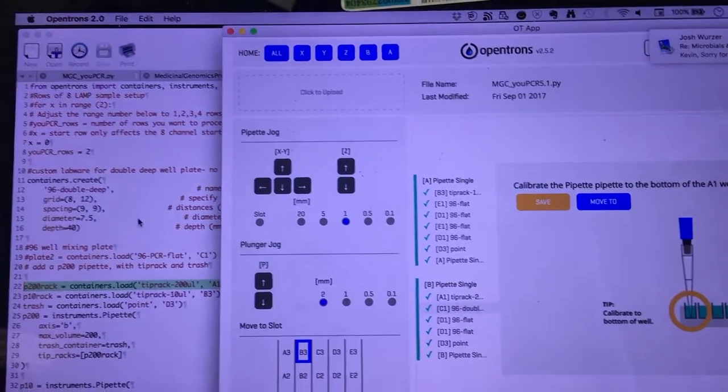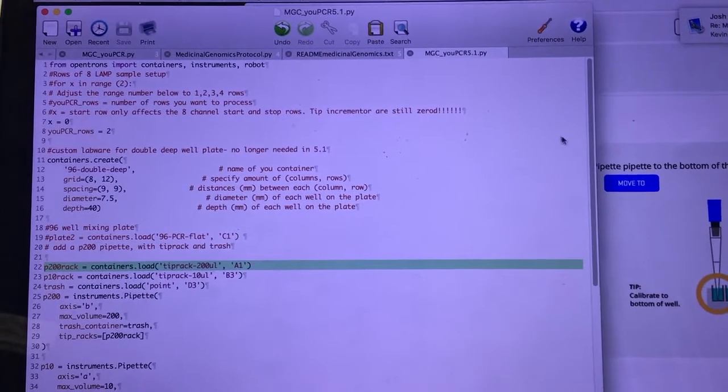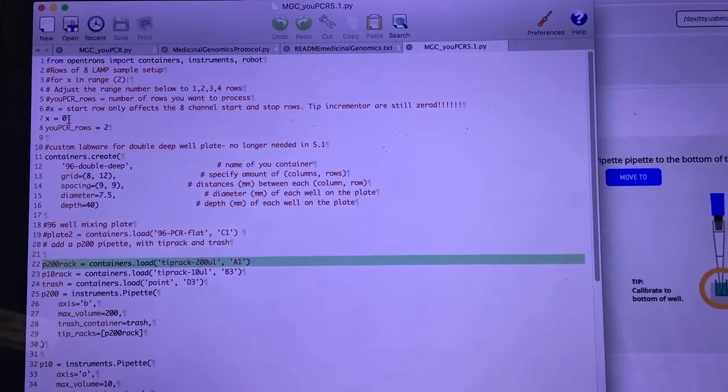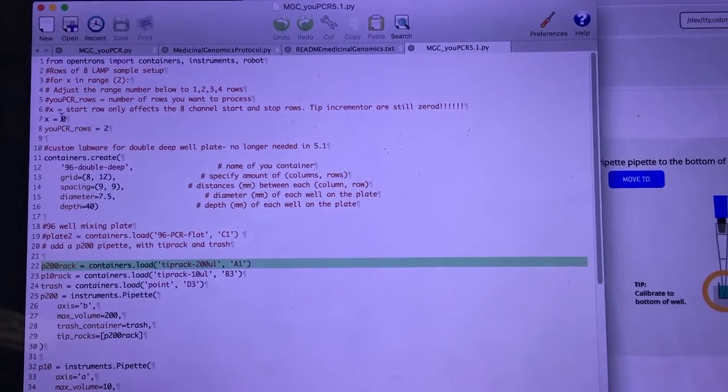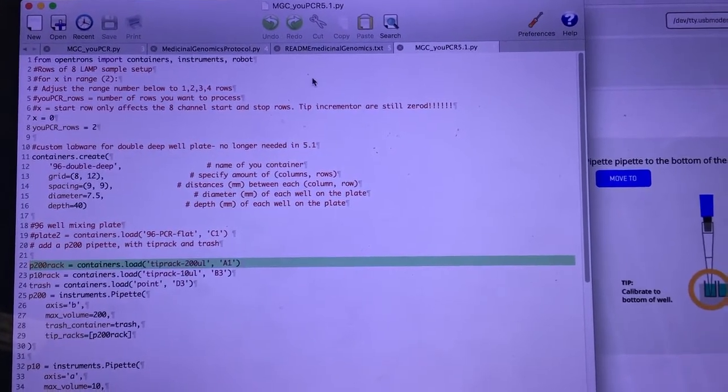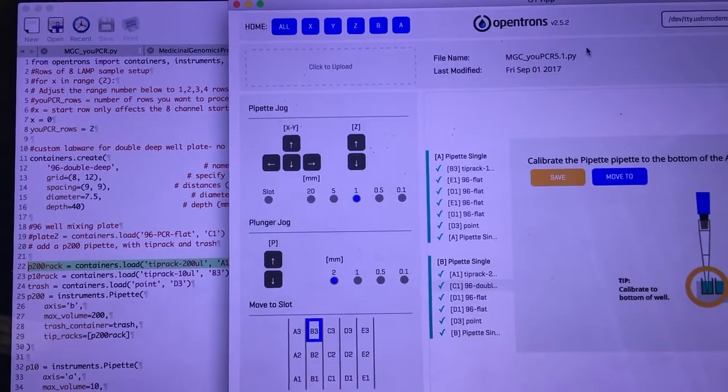It's all run on Python — a little crude on the Python. There's not a lot of GUI that you can use to input how much you want to do, but these two variables right here are the starting row in the plate and how many rows you want to do, and that gets uploaded to this interface to run.